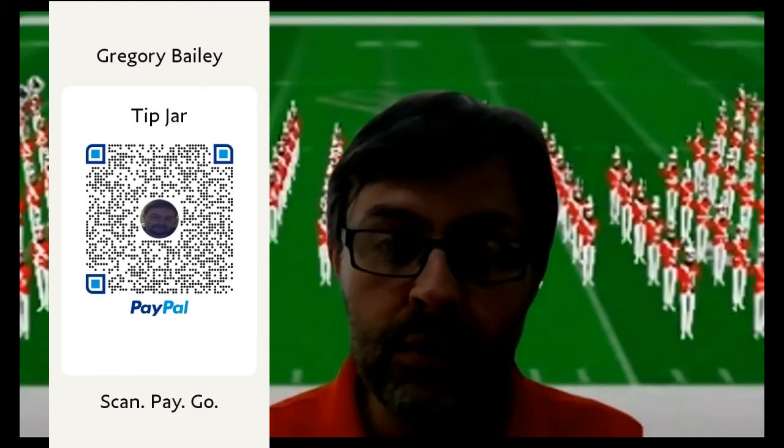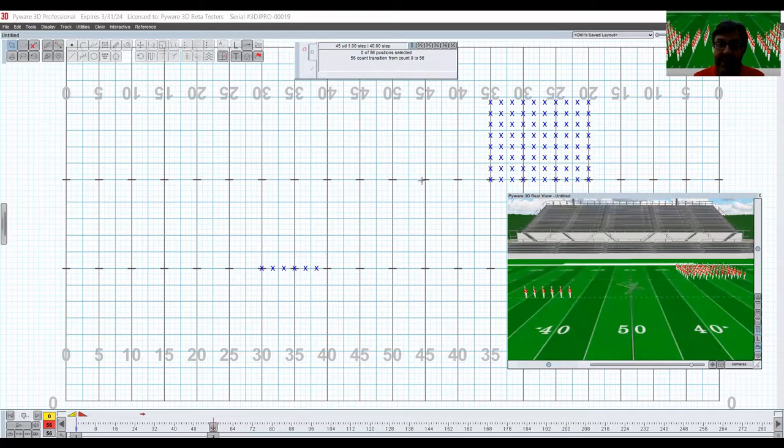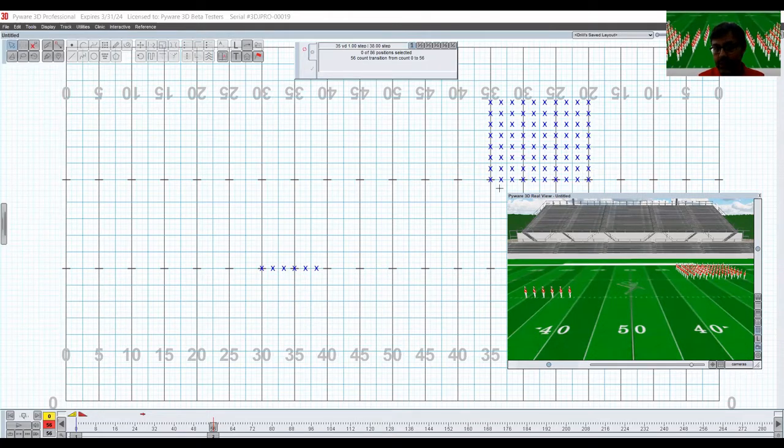We're doing pinwheels versus the parade gate tool. I am on a six-to-five grid today — you can tell because the hash marks are spaced like on a college-ruled field or a Texas field. I'm going to start and show you right here on my production sheet: I've got a tab at zero and a tab at 56, just to make sure I can get everybody through on the block.